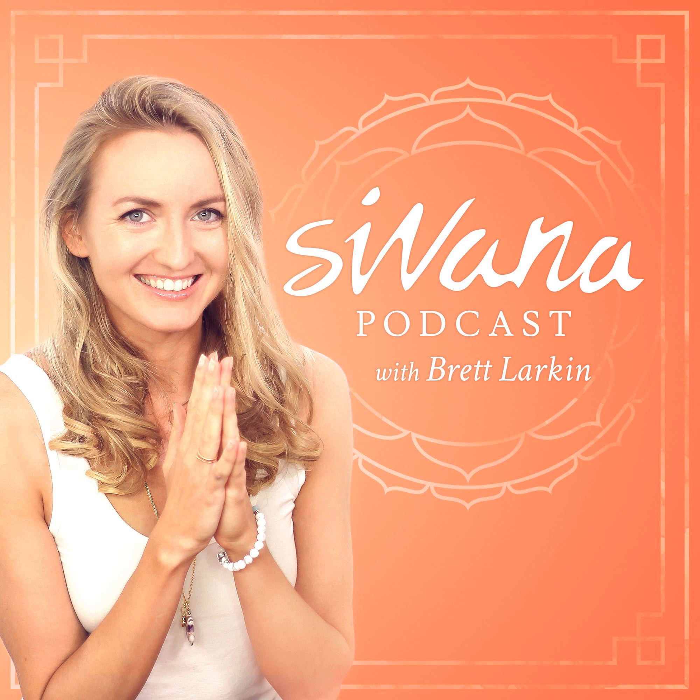Namaste, you're listening to the Savannah Podcast. Join us on an exploration of eastern spirituality, yoga philosophy, and conscious living for the new age. This podcast is a production of SavannahSpirit.com, the best place to shop for unique clothing, spiritual handcrafted jewelry, healing gemstones, and fair trade gifts from the far east.